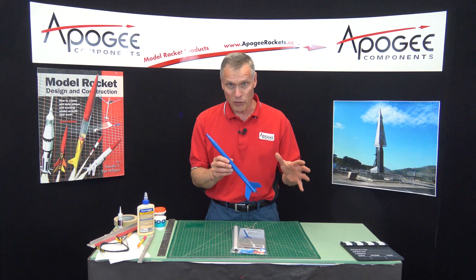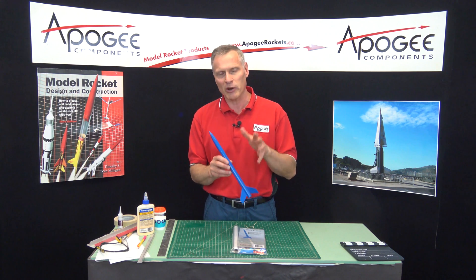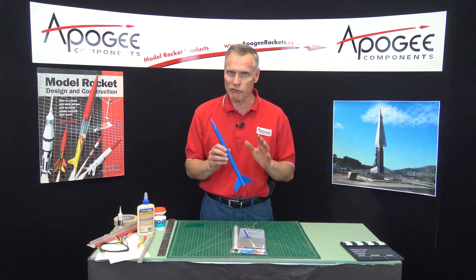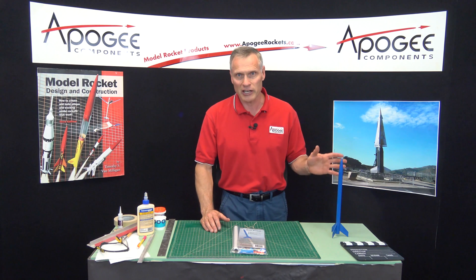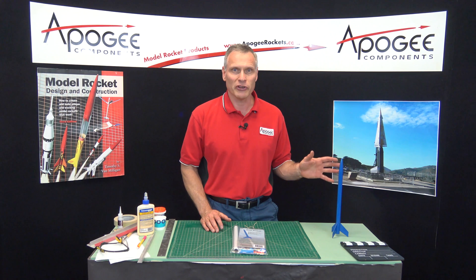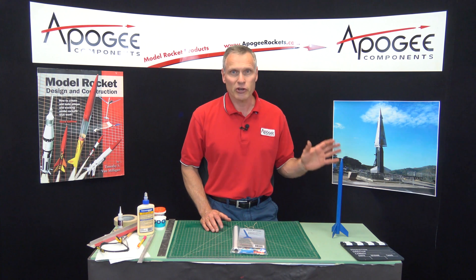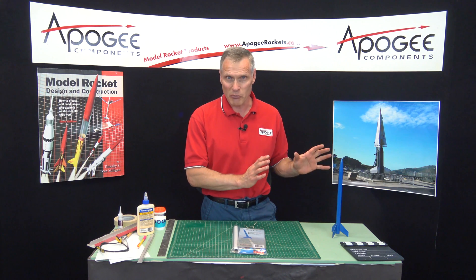The reason I like it, other than it's simple, is it can also be very versatile. You can use a streamer with it or a parachute. You can even use it in a competition — either parachute duration or streamer duration. It flies really high because it's very small. Even on an AA-3 engine, this rocket will go about 475 feet in the air. If you put a C engine in it, it's going to go 1,400 feet in the air. It's going to be so small in the sky you're going to have a hard time seeing it, so I would recommend using it with small engines.